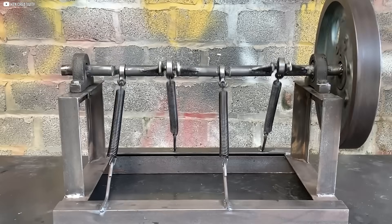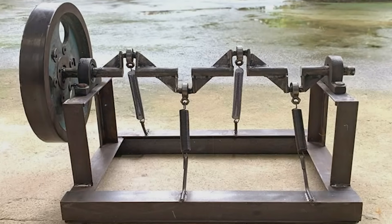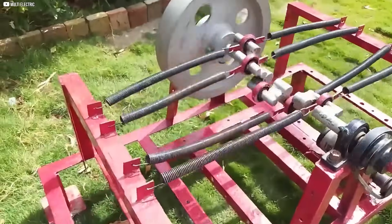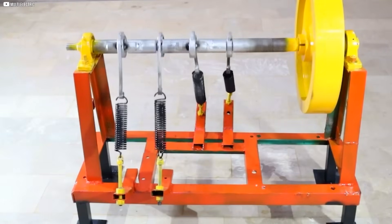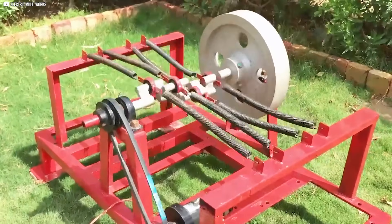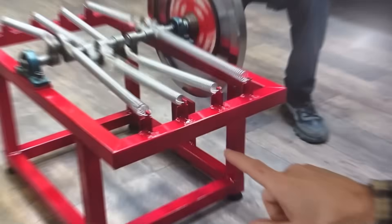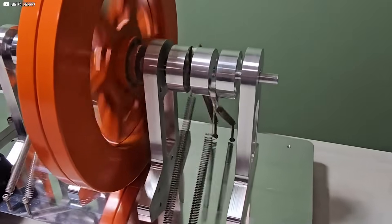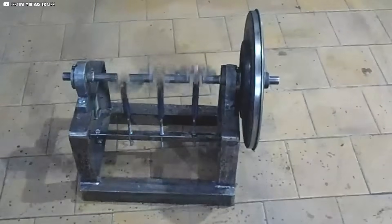Performance Test. With the assembly complete, we proceed to test the machine's performance and ensure everything functions as expected. The first step is to give the flywheel connected to the crankshaft an initial push to start the rotational cycle. As the shaft spins, the eccentricity of the crankshaft causes linear reciprocating motion in the springs. This triggers each spring to undergo cycles of compression and extension, storing potential energy during compression and releasing it during extension. A key feature of this design is the system's ability to operate near the springs' natural frequency, which amplifies the energy produced.